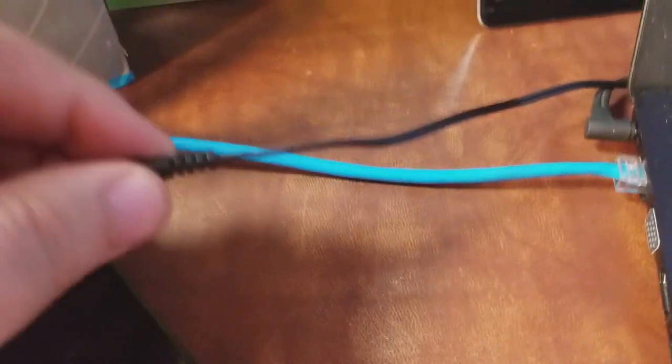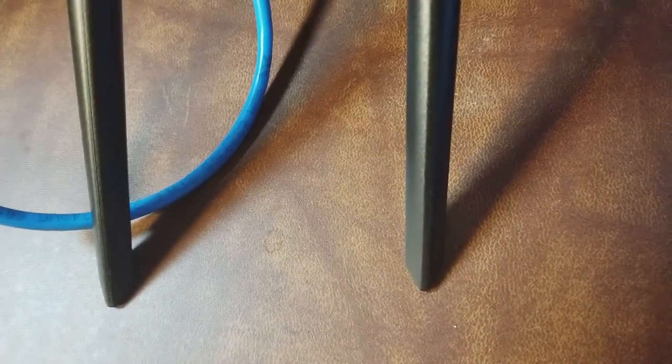Next we're going to plug in the power. One thing I'm not a fan of is the power cable — it's quite short and kind of comes up and around the computer, which is a little annoying. Let me set the camera down for just a second while I plug this in.